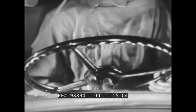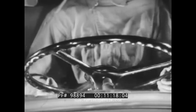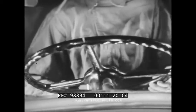If any roughness is felt as the wheel is turned, defective worm gear bearings are indicated, and the steering gear should be replaced.